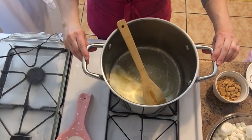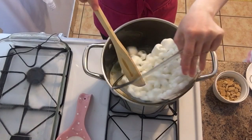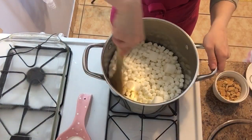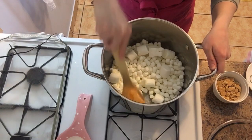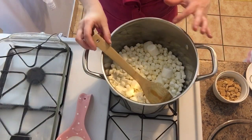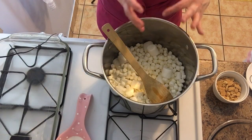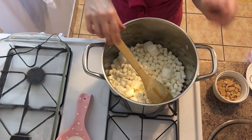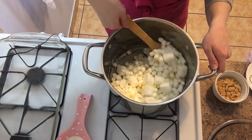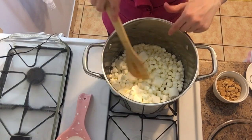My butter is completely melted so I'm gonna go ahead and add in my marshmallows. I use about one bag of the small marshmallows and about a cup and a half of the big marshmallows. The reason I do this is because the big marshmallows don't melt all the way through, so you still have that marshmallow goodness — like a full marshmallow in it. Don't panic if it looks like the butter is separating from the marshmallow; it'll come together eventually.